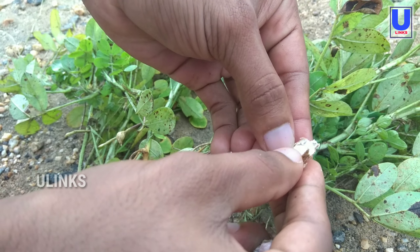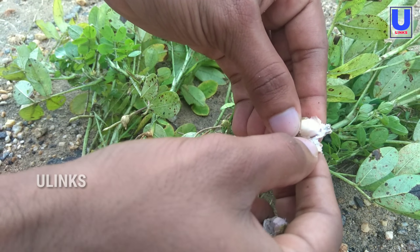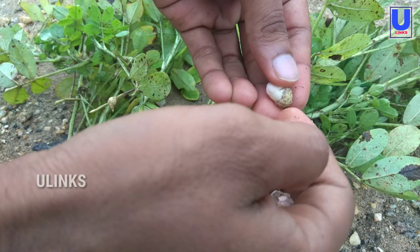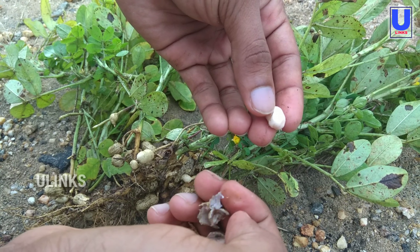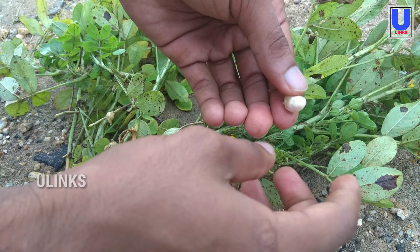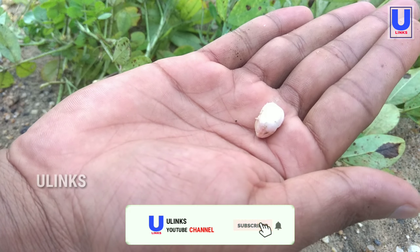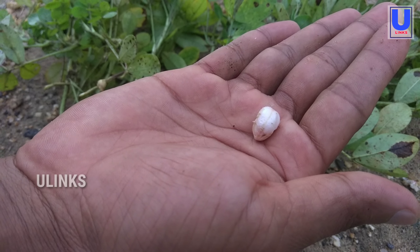Most raw nuts are quite safe to eat. Raw peanuts themselves are not toxic and are safe to eat. However, they can be contaminated with a mold called Aspergillus flavus, which produces a chemical called aflatoxin, a potential carcinogen that can cause health problems in people and animals.